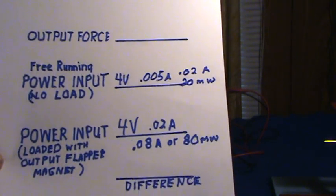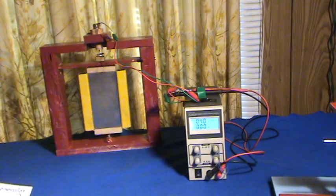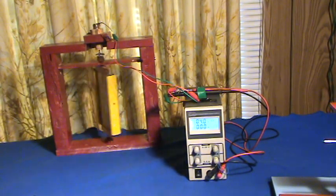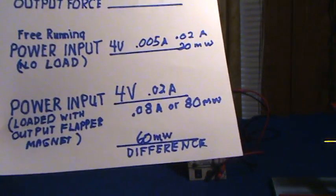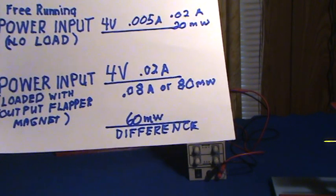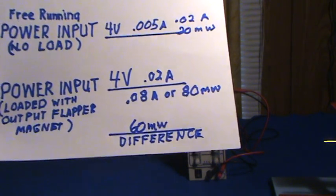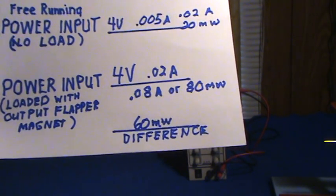So we have about a 60 milliwatt difference. The reason I did that is the 60 milliwatts is what is actually running the setup — the generator.